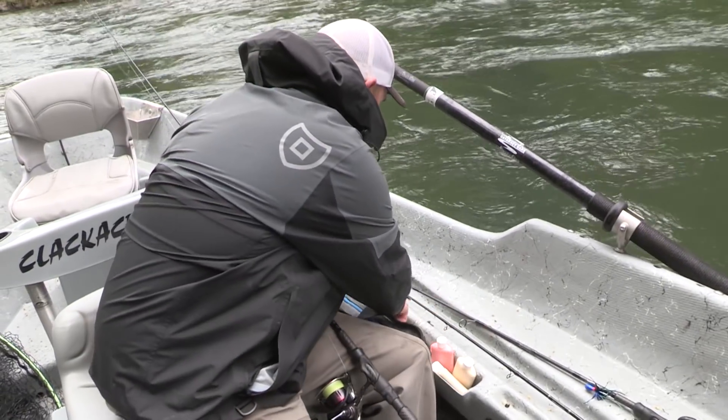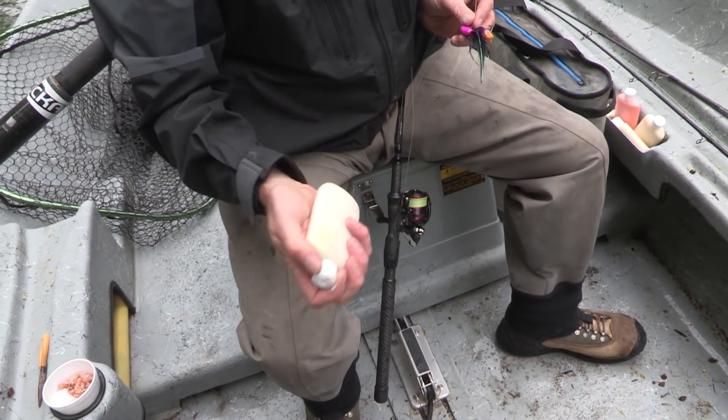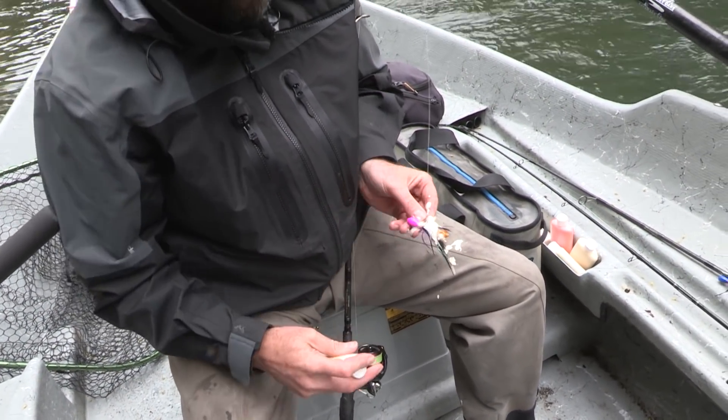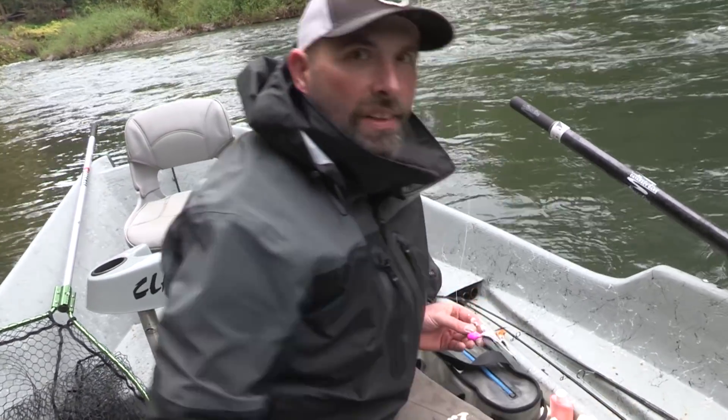I like sardine water-soluble for spring chinook — works really well. Just squirt some of that on there and you're ready to go. The good thing is it doesn't mat up the feathers.